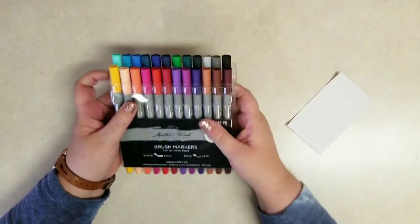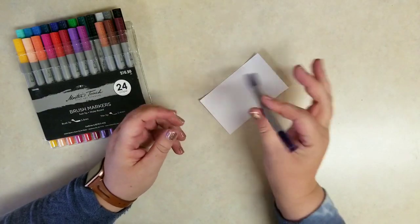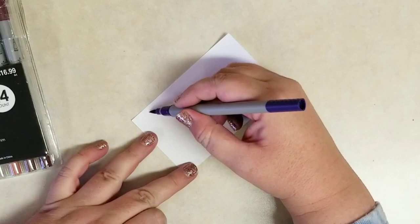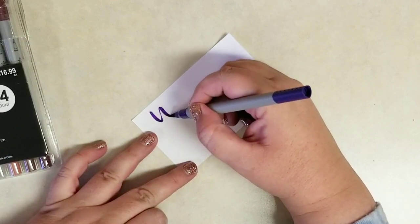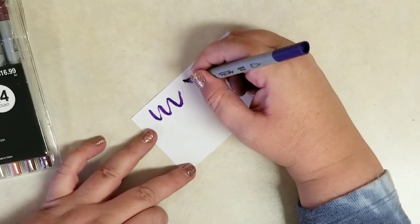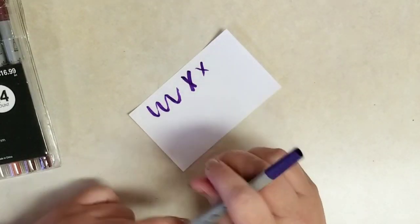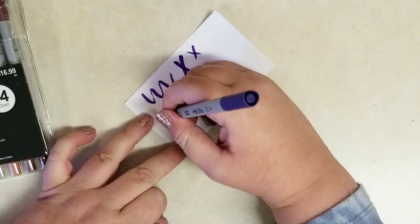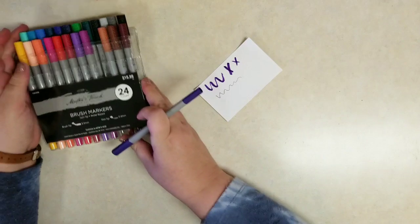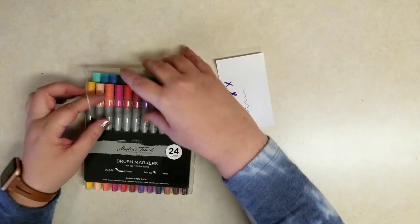I'll put all the prices in the description below. Let me just grab one of the colors here and do a quick swatch for you. They do feel awfully lightweight, these pens. It seems to work just like any other brush pen — if you push a little heavier you get the nice thick lines, or the nice thin lines depending on how hard you're pressing. And then the fine tip side looks good.